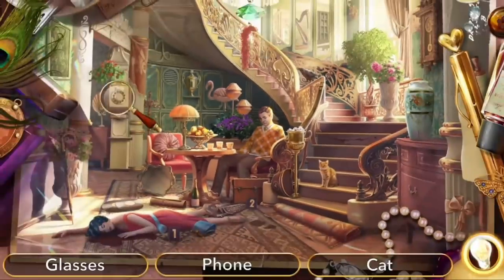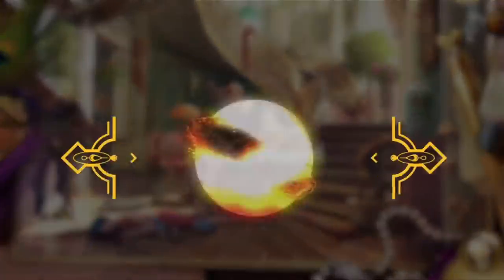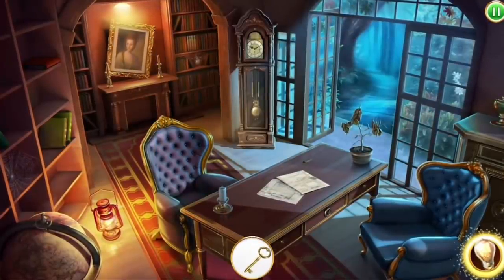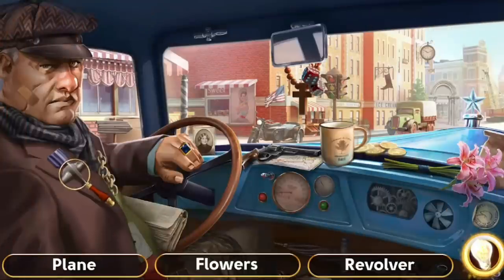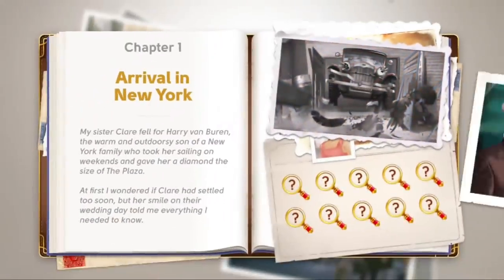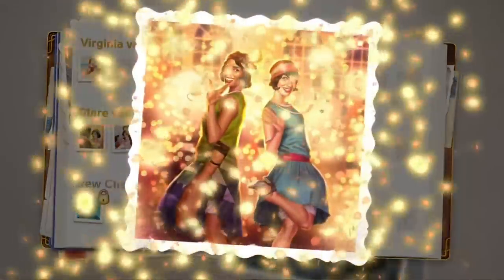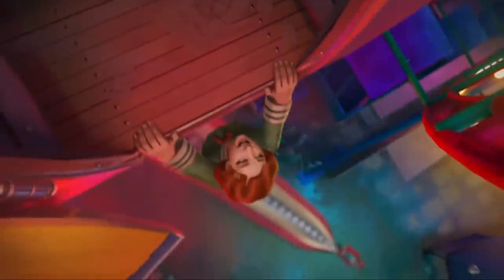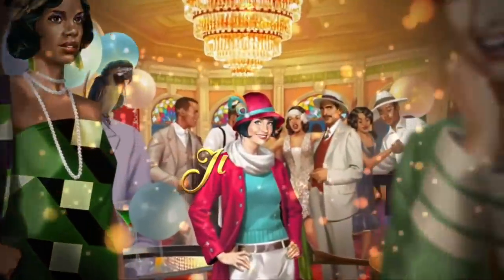Before we get into the video I just want to thank June's Journey for sponsoring today's video. June's Journey is a free hidden object murder mystery game set in the 1920s. The main character is June and she's trying to solve her sister's murder. The entire game is full of really beautiful graphics, beautiful scenes, and it's very mentally challenging and stimulating but all the while still relaxing. I really love playing it at the end of the day — I'll have a link down below for you guys to check it out. It's absolutely free, so make sure you click that link and download it.